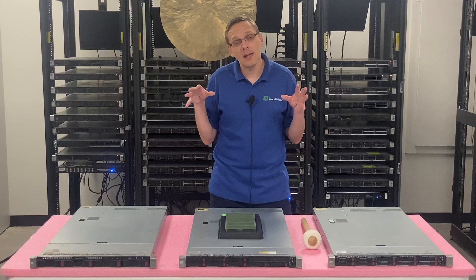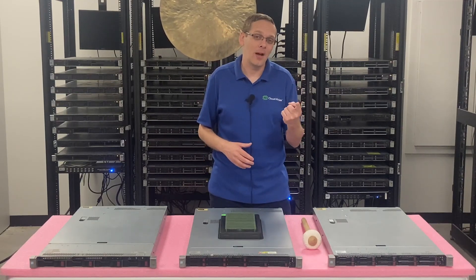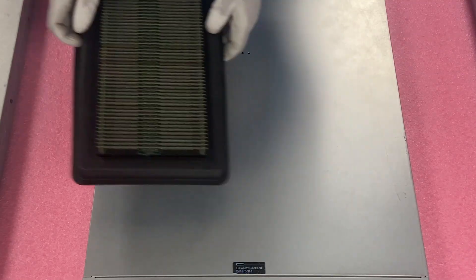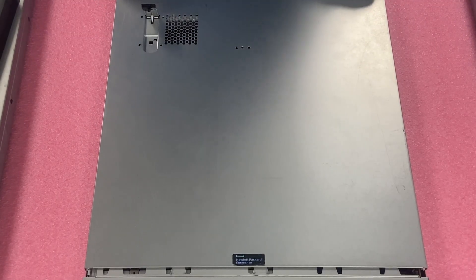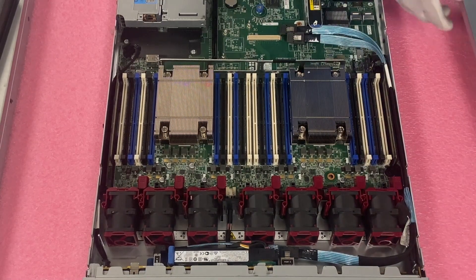Let's hop in and show you how to physically install the modules. But before we do, I need to grab my ESD gear. I have my ESD gear on — we are safe to open our machine. I'll put our RAM to the side, pop our latch, lift our top up, pretty much like any HPE server you've been in before.